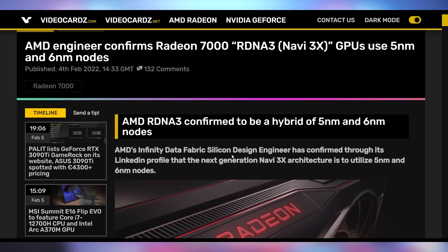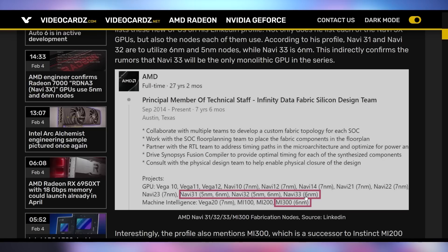AMD doesn't want to hear about this employee on LinkedIn telling everybody what plans they're working on for their GPUs. AMD's Infinity Data Fabric Silicon Design Engineer confirmed on LinkedIn a whole bunch of details regarding Radeon 7000 — the Navi 31, 32, and Navi 33 GPUs being on six and five nanometers from TSMC respectively, as well as the MI300 compute GPU. This is obviously something AMD doesn't want out in the open, as it's not something AMD has directly confirmed publicly. The LinkedIn profile is now gone, because you probably shouldn't be putting that kind of stuff out there. Hopefully they don't get into too much trouble — it's a small leak, and we kind of knew this information already.